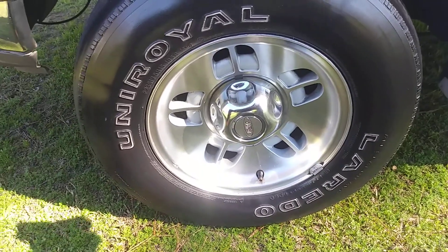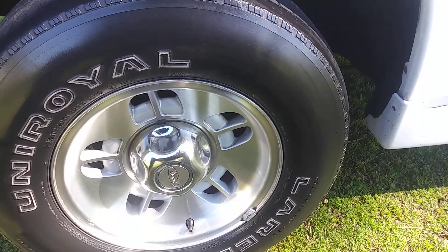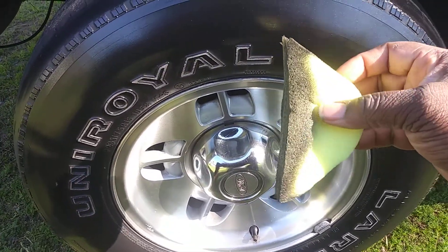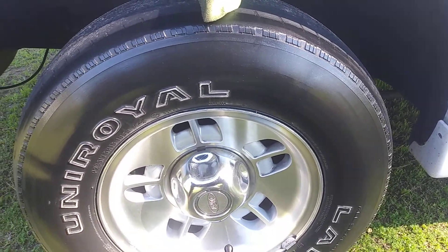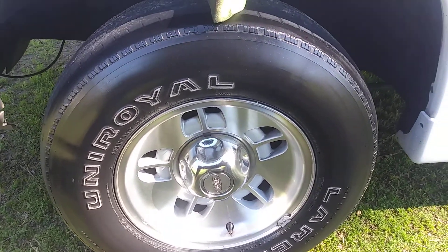Anyway, I don't want to hold you guys too long. It's a done deal — pretty much works great for tires, as you can see. Dollar Tree contoured tire sponge, homemade. Y'all get on it, man. Till next time, I'm out of here — peace!